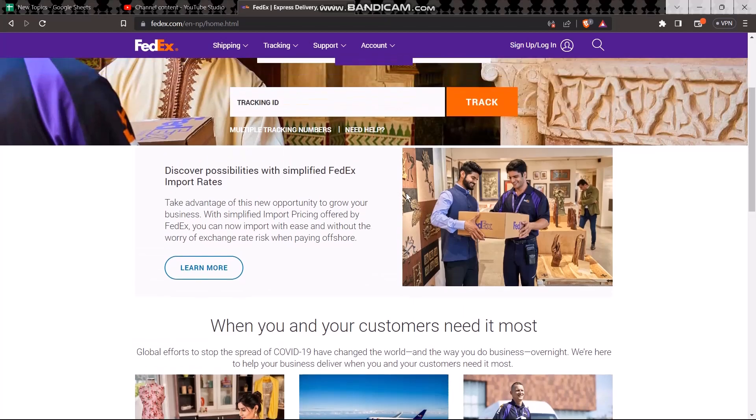Now scroll down and if there is an option saying 'Sign for the package' and the option is available to you, click on it. Then all you have to do is sign on a paper, take a photo of it, and upload it to the PC.